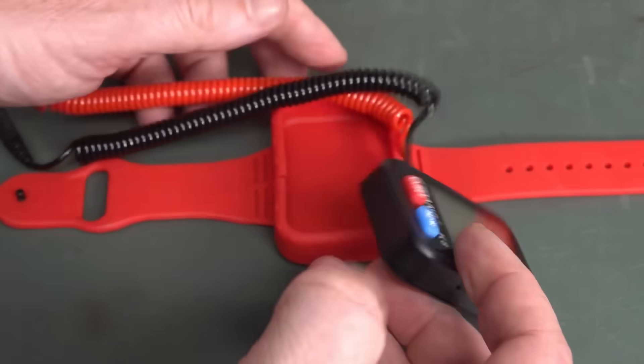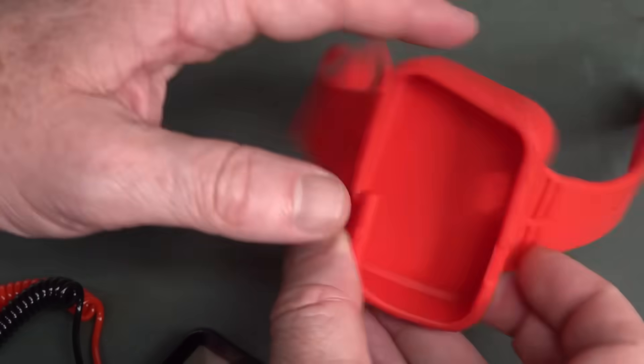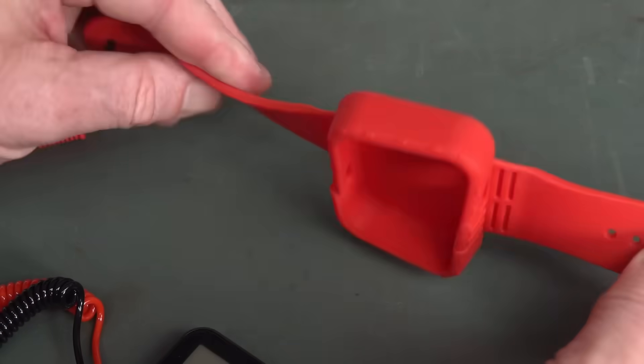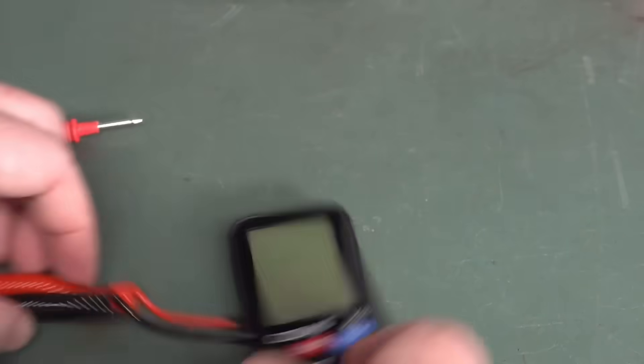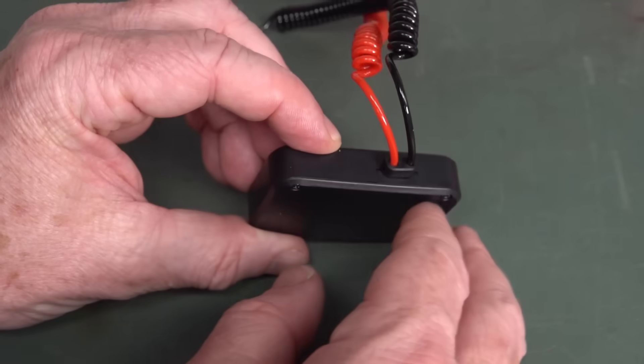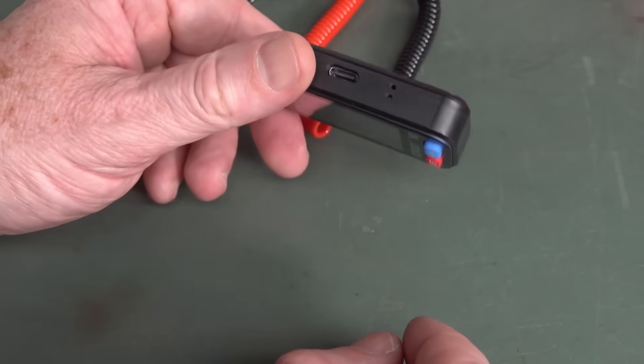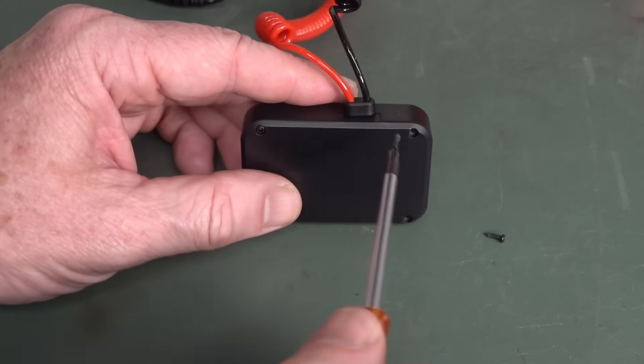Let's do a teardown. There you go — they've just done that as one big rubber baby buggy bumper mold. Here we go, we can now get in. They could have just had that easily taken out and had some coin cells in there instead of the rechargeable rubbish. No metal threaded inserts, of course.